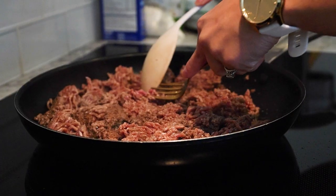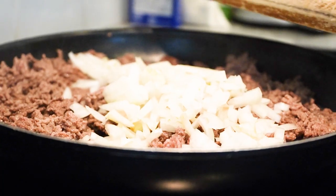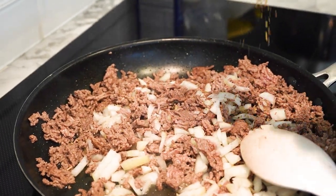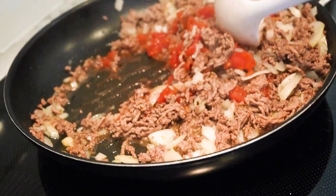In a pan, add a bit of olive oil and sauté the minced meat. Season it with salt, black pepper, sweet paprika, and oregano. The aroma is incredible. Pour in the crushed tomatoes and let the flavors meld beautifully. It's getting saucy.